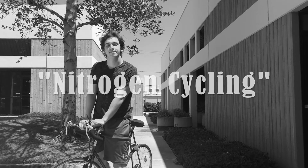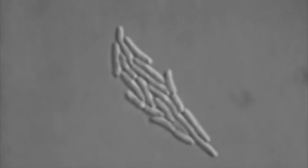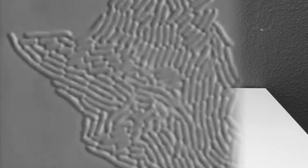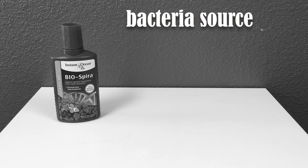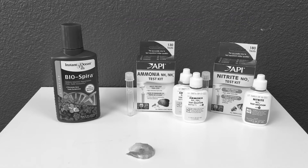Your system needs to establish stable nitrogen levels in the water. Establishing a stable community of helpful bacteria in your tank is essential to the health of both your system and your jellies. All you need is a bacteria source, a saltwater test kit, and an ammonia source — in this case, shrimp.